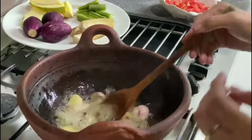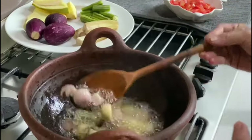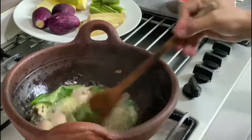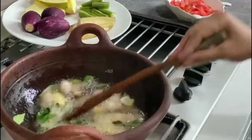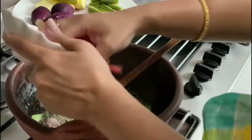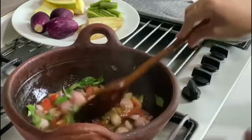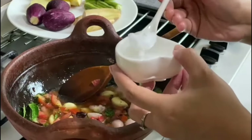Once the mud pot becomes hot, cooking is very easy. The onion and garlic are frying really well. Now add the curry leaves and keep stirring. Keep frying, and when done, add the tomatoes in. Add a little salt so the onion and tomato release some water and cook well.